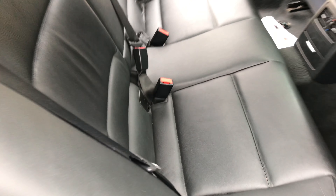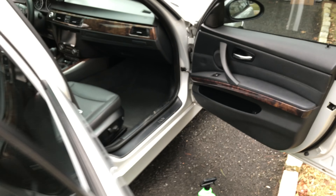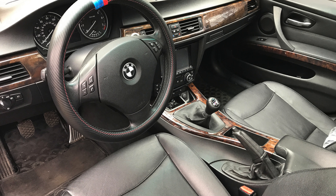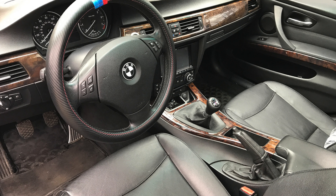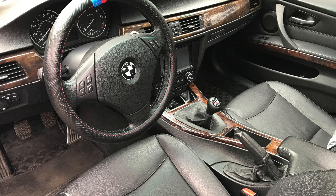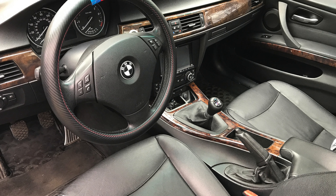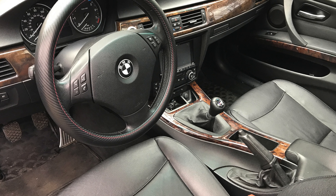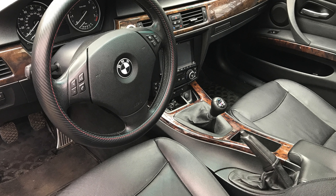Overall, everything looks really good. If you touch the leather it feels so smooth, just like brand new — it's a great feeling, feels like brand new leather. It's amazing. Overall, I would highly recommend the Turtle Wax Leather Restorer Kit. It cleans and reconditions leather like brand new — it really feels like straight out the factory and you can feel the difference when you sit down and drive.